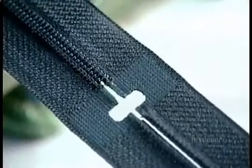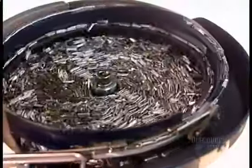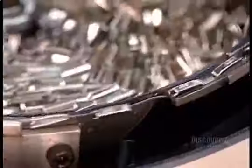Open-end zippers are the kind whose two halves do separate at the bottom when opened — jacket zippers, for instance. At the bottom of these zippers, a machine applies a clear reinforcement strip. This stiffens the tape so that the next machine can apply the pin and box.